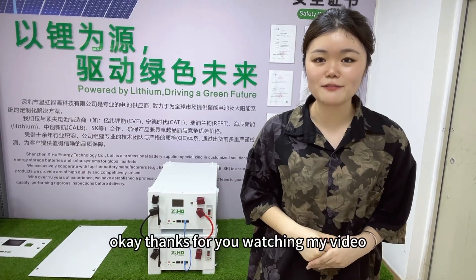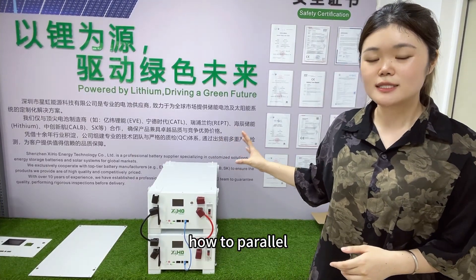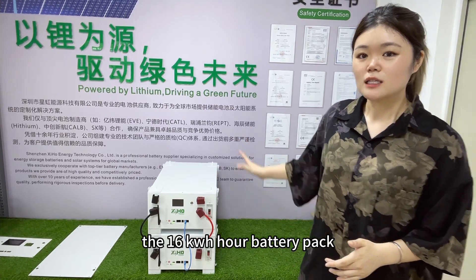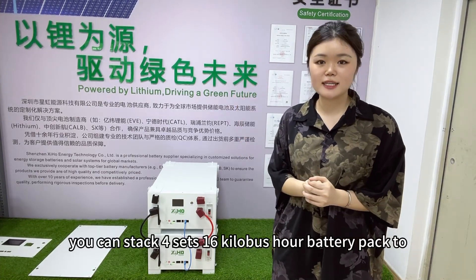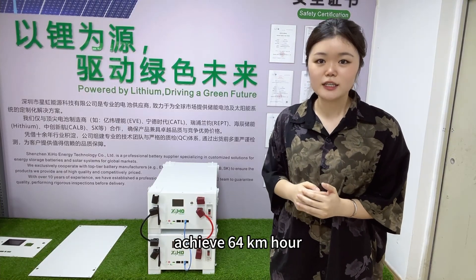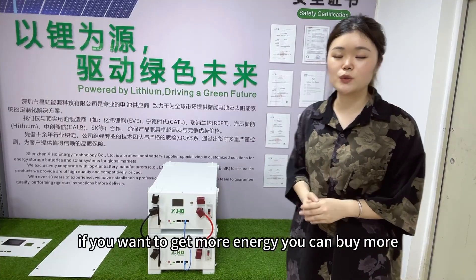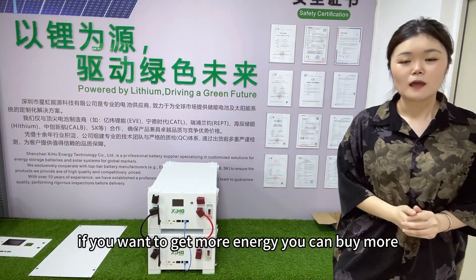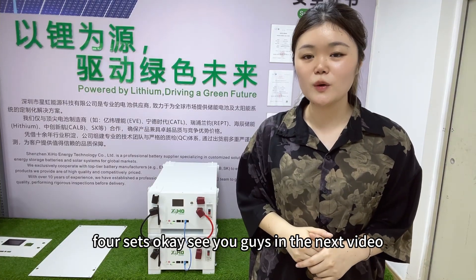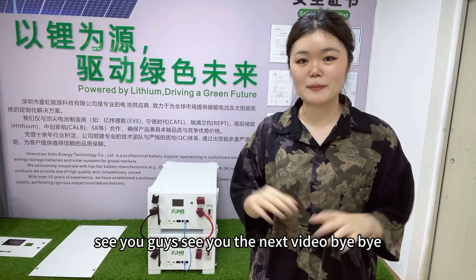Thanks for watching. In my next video, I'd like to show you how to parallel the 16kWh battery pack. You can set up 4 sets of 16kWh battery packs to achieve 64kWh, and if you want more energy you can buy more sets. If this video helped you, feel free to follow my channel. See you guys in the next video, bye-bye!